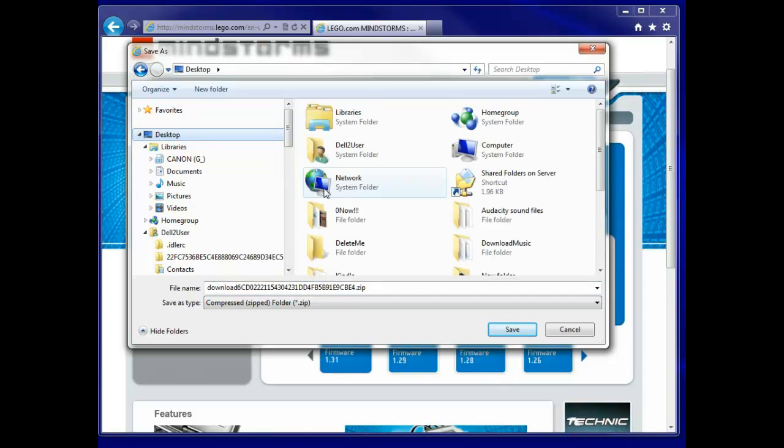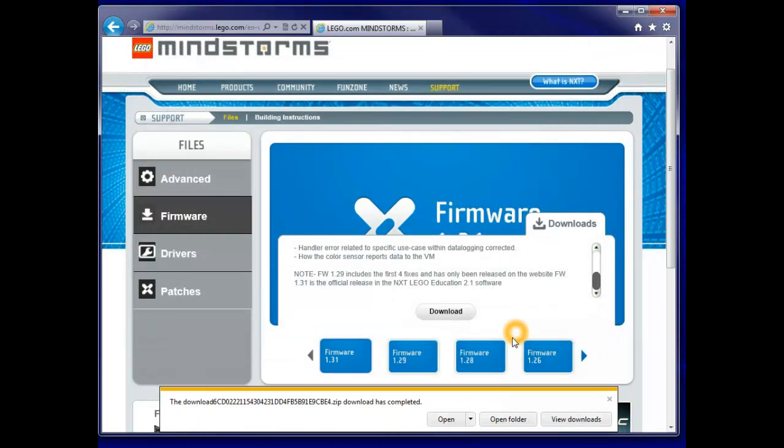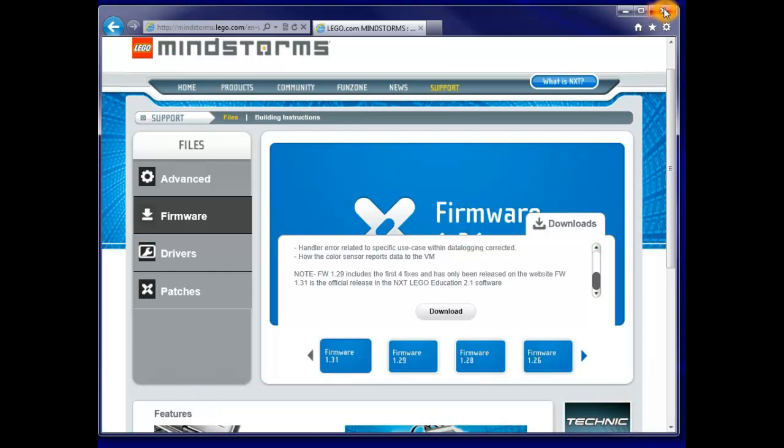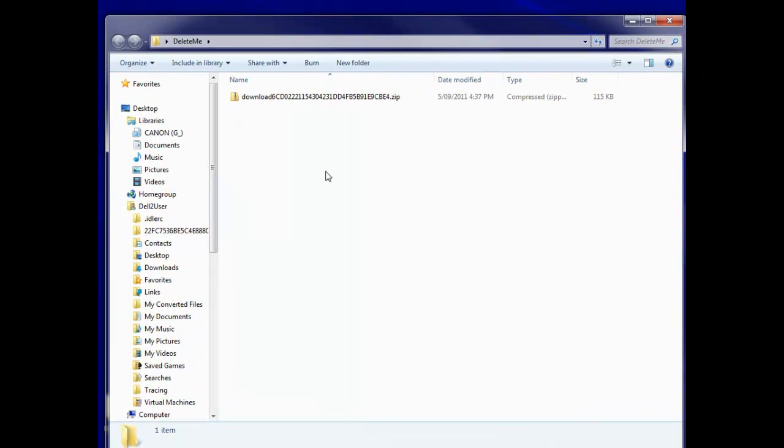In my particular case, on the desktop I've put a folder called Delete Me, to remind me that I want to get rid of it later on. We are in the folder Delete Me and I'll click Save to save that. It's already been downloaded. We can close that and I'll close down the Mindstorms folder as well. We'll look in our little folder Delete Me, double-click that, and I've got this downloaded folder which is a zip folder.